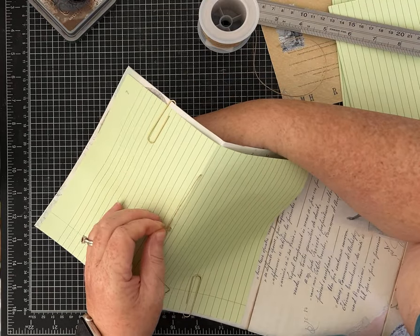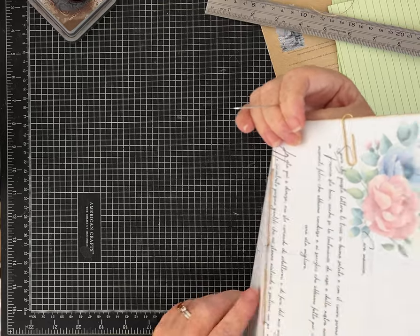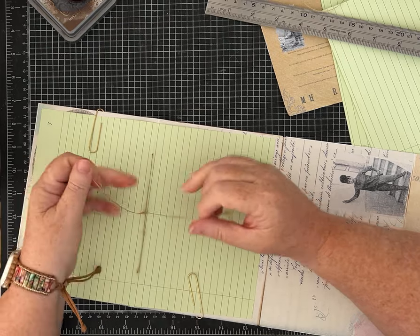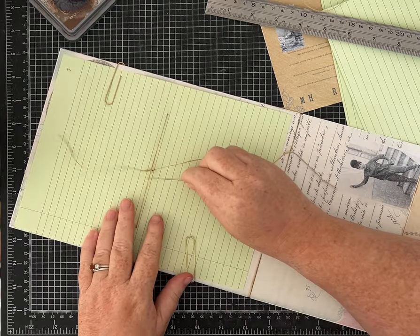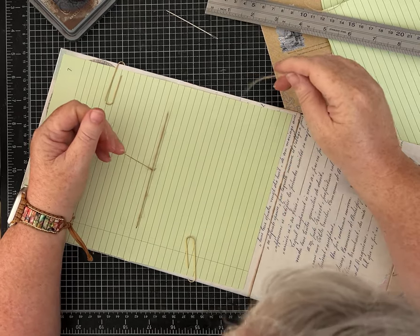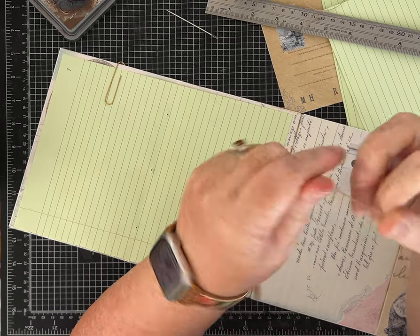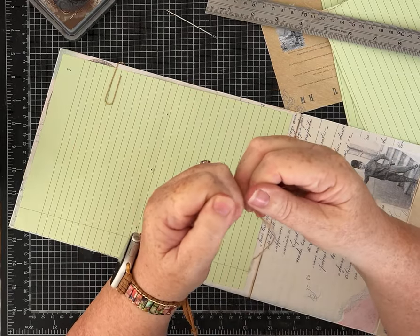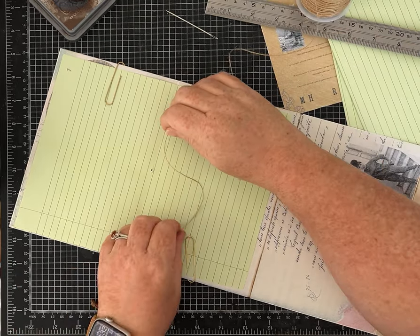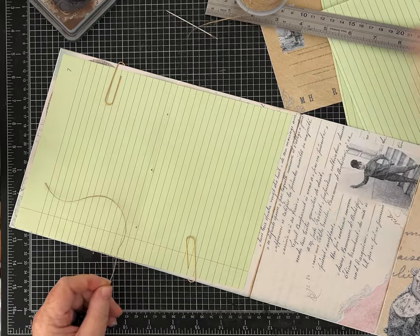Make sure one tail is on either side, underneath the center string, then tie it off. The twine did tear unexpectedly when I pulled hard — it's never done that before. If you're worried about it, use floss or some other waxed thread. We're going to try it again.